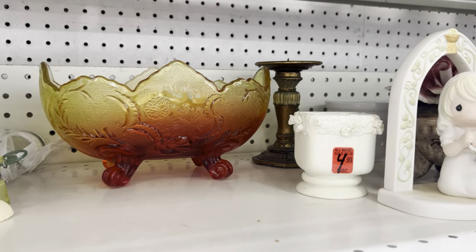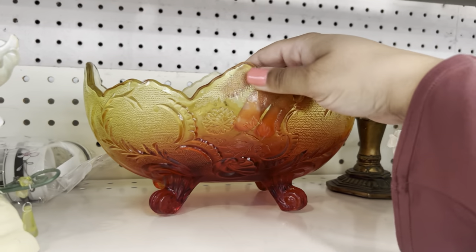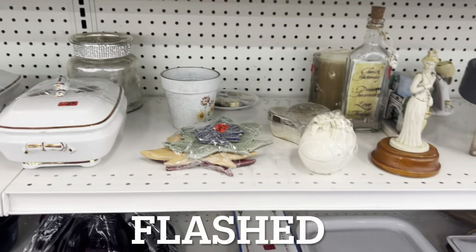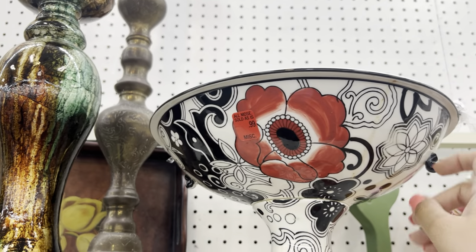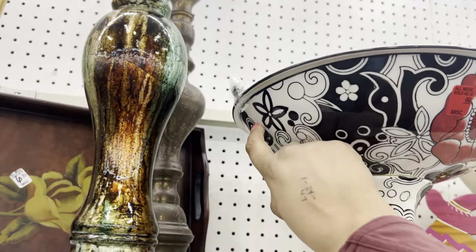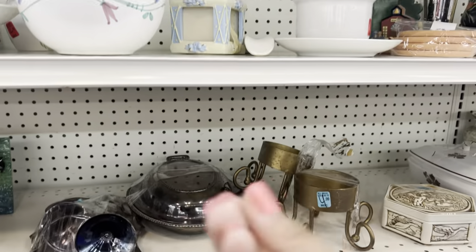This is — what do you call that, the sprayed color technique? I forgot the name of it. I'm not getting too lucky. Is that really 99 cents? Probably because it's broken here and broken here. There might have been something that went over it. It's really, really rough.